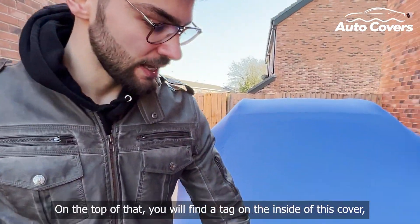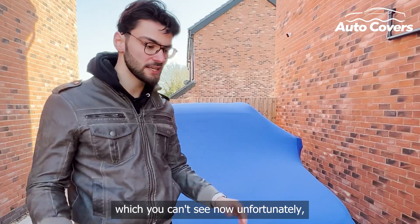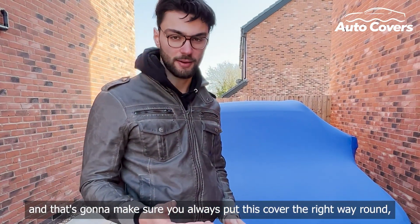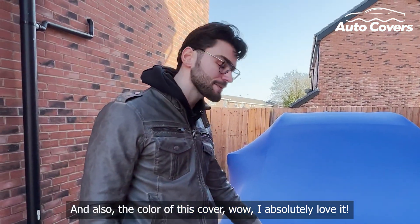On top of that, you will find a tag on the inside of this cover which you can't see now unfortunately, and that's going to make sure that you always put this cover on the right way around, which is fantastic. And also the colour of this cover — wow, I absolutely love it.